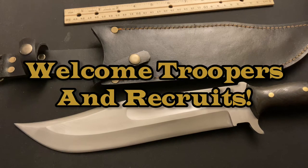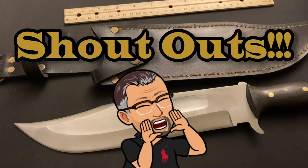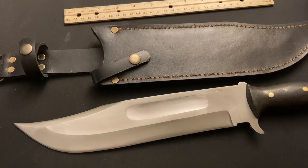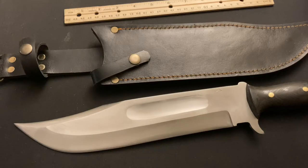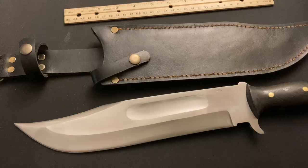Welcome to everybody - welcome troops, welcome recruits. I want to know what's in your pocket, comment below. I've got four shoutouts today: Georgia Trapping and Fishing, Stella's Knife Obsession, Big Al's Blade, and Knife Dude.